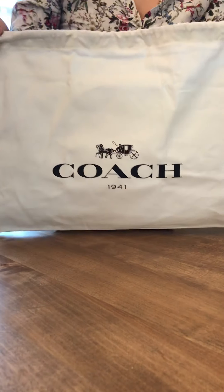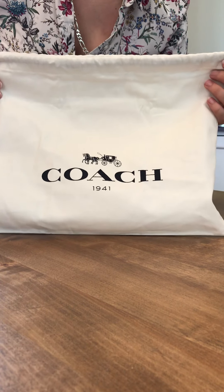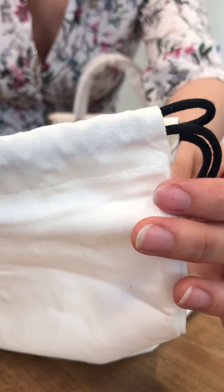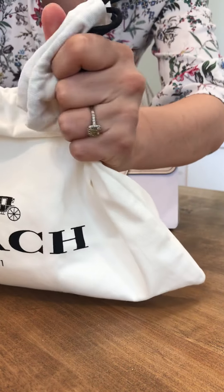Usually regular retail bags by other brands don't really have that burnished edge detail. It's just something special. And we do have our strap as well — a regular glove tint leather strap.